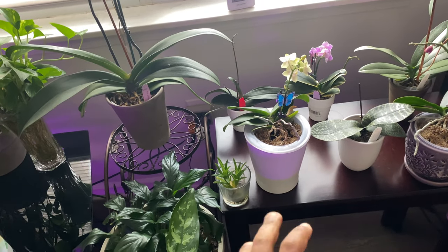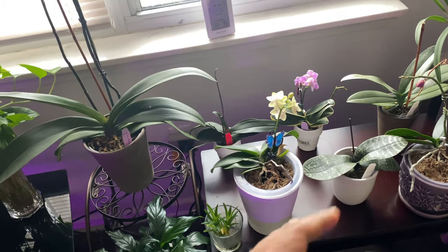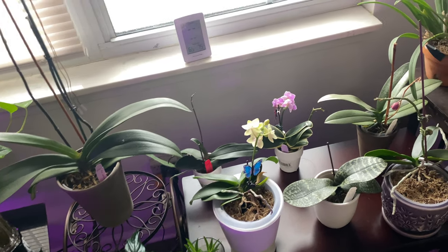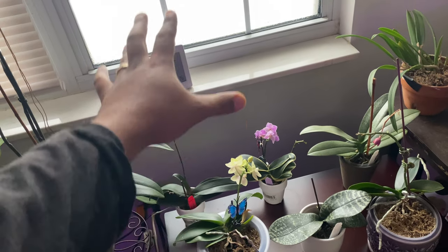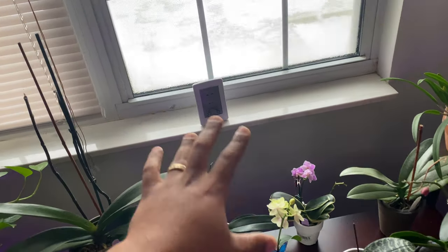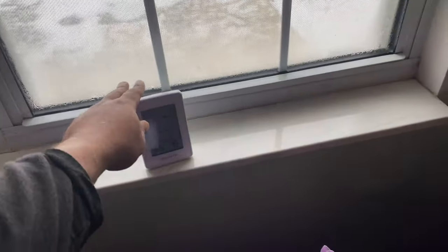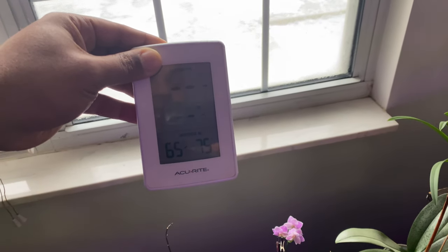That's where it's going to be the coldest. So if you are moving your orchids, make sure you're not just throwing them on the floor. Keep them at least a foot away from the window. You really don't want the windowsill temperature below 60°F — ideally not below 57 degrees.